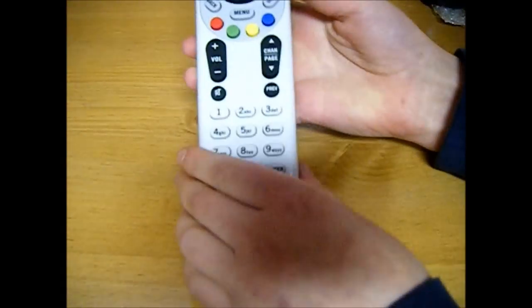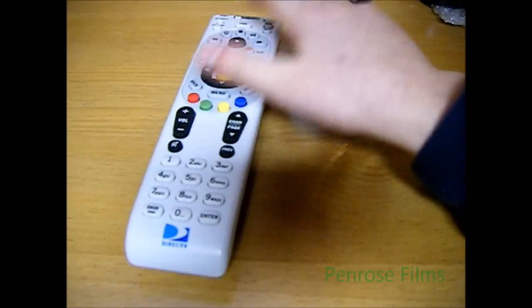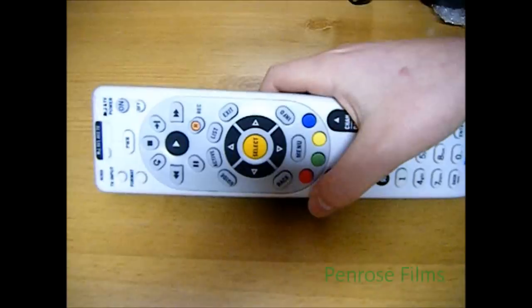Hey guys, if you've ever tried programming a DirecTV remote before, it's really easy, especially with DirecTV's new tool, which literally scans automatically and it's totally interactive.